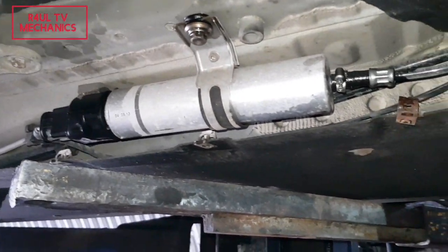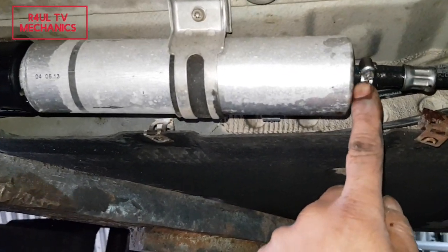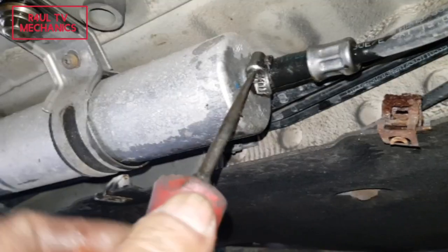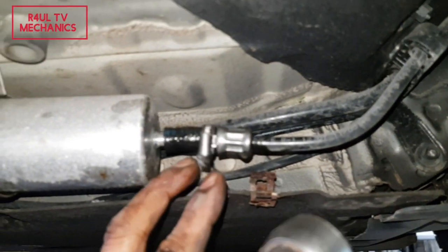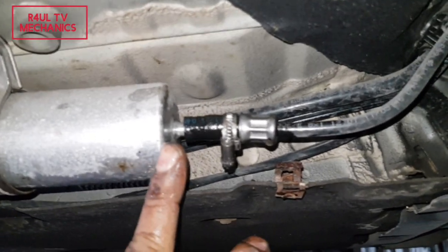Next, we took the big cover off. Now we're going to take this little jubilee clip off — you can use a 7mm socket or a flat screwdriver to take that off. The jubilee clip is totally off and the pipe is nearly off; we'll leave that there for now.